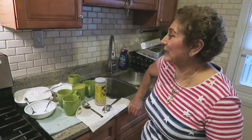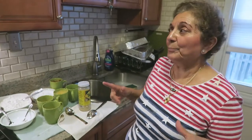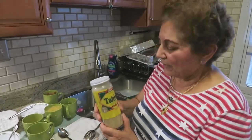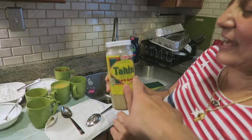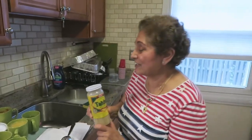Good morning everybody, good afternoon almost. Today we're making tahinopita. Tahinopita is made from tahini — tahini is a paste of sesame seeds — and I love it, I tell you it's good.